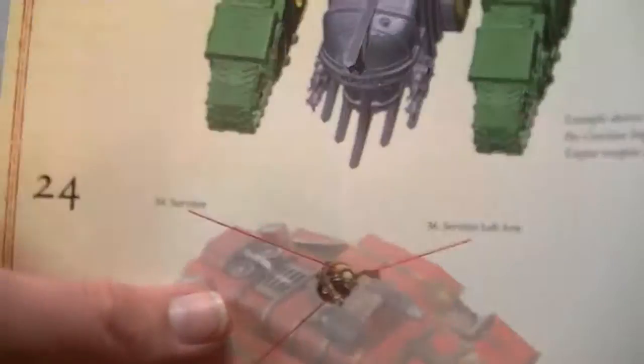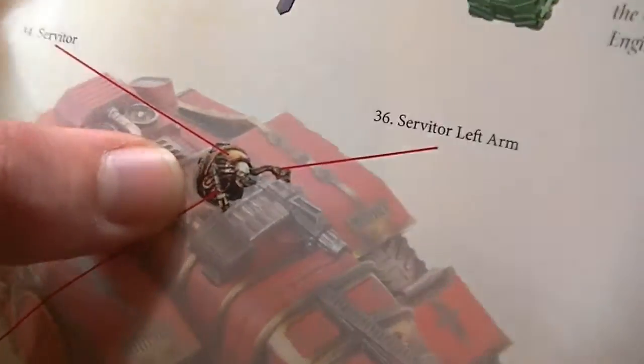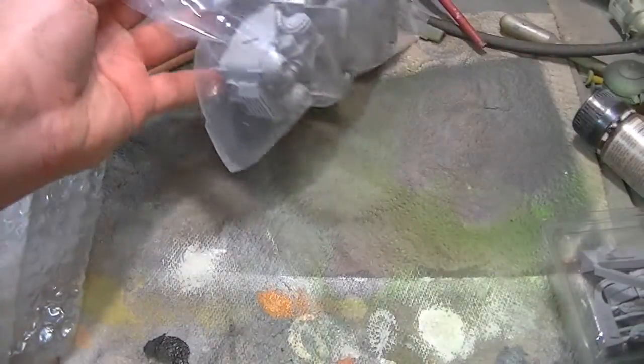Hopefully when they come out on the Forgeworld website — there's a little servitor poking out the top. He's like, 'Hello, I'm a servitor.' Let's crack open and have a look at some of these weapons, actually.